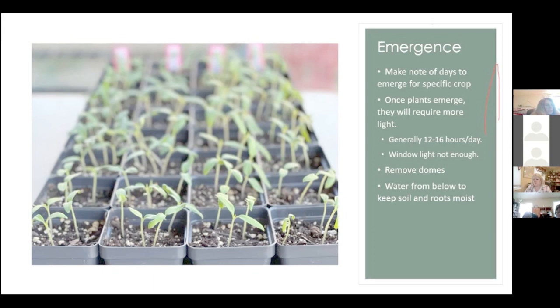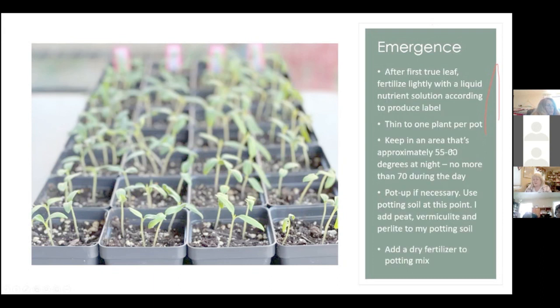Once the little guys emerge, they require light 12 to 16 hours a day. At this point you want to remove the domes and start watering from below, keeping the soil moist but not too saturated. After their first true leaf — those two seed leaves are the cotyledons — once they get that first true leaf, they're going to need some sort of fertilizer. The seed starting mix is generally pretty sterile and doesn't have a lot of nutrients, so use a liquid fertilizer per package directions.